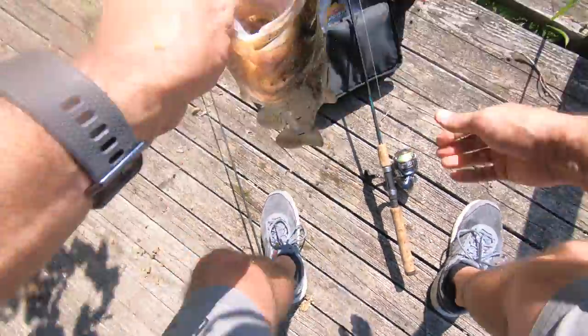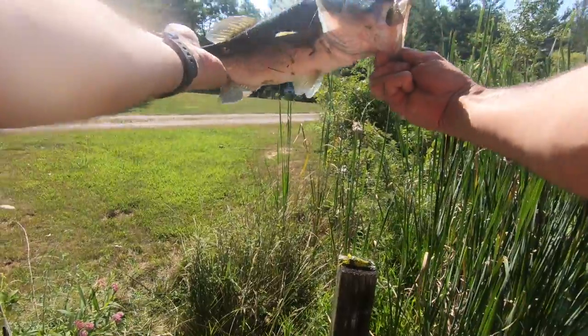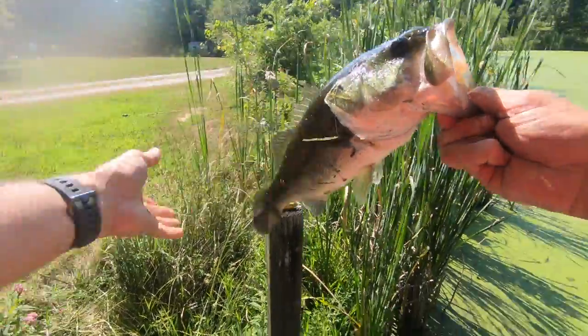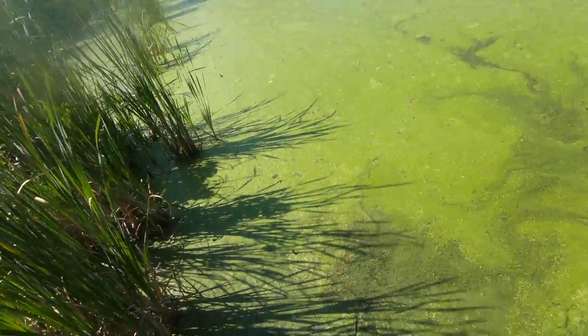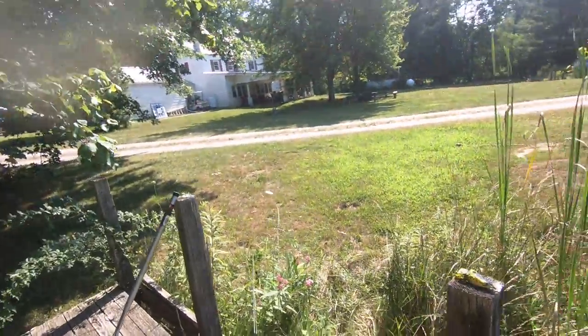He hit the bait right when it hit the water. Oh well, I lost him — if I can get them... Come on now, there we go! If you can see this fish, that's a two-pounder, solid two pounds. He hit the bait right when it hit the water. He's back in the water.